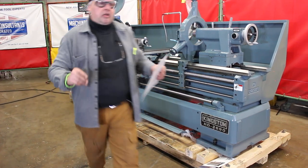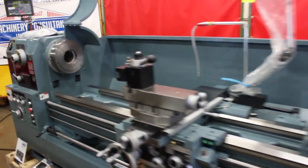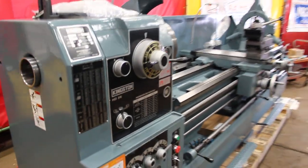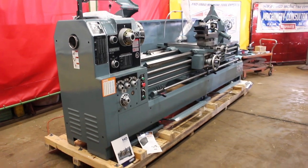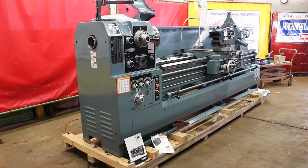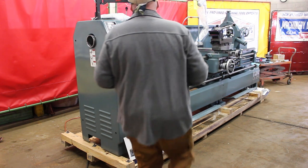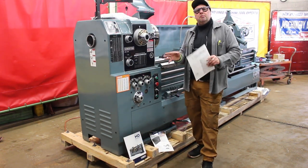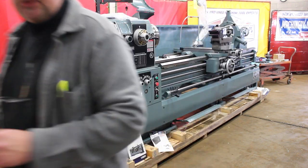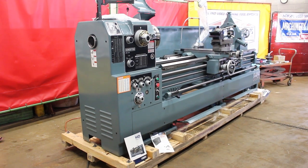If there are any questions we can answer, feel free to let us know. We can send out a nice three-page quote that goes over the specs — it has the pricing in a grid format. This is the 2690. The HD model comes in a 22 or 26-inch swing, and it has quite a few different selections on the distance between centers: 35, 60, 90, 120, or 160 inch. We'd like to thank you for your time to preview this offering — it's the Kingston HD series, this is an HD 26x90. This is Bill at Machinery Consultants. Until next time, be happy, be healthy. Thanks again, have a great day.